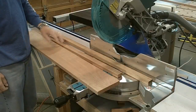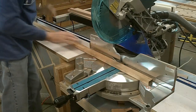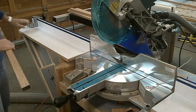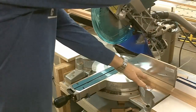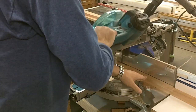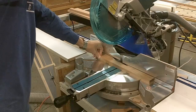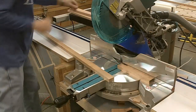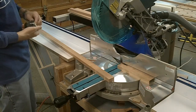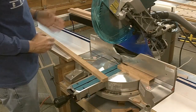I need to cut the back rail and the other parts of the two front rails to 41 and three quarters inches. I've got my miter saw set up here with a stop down set at 41 and three quarters. What I need to do first is square up an end, go down, and clamp. Double checking the length on this - it's exactly 41 and three quarters.